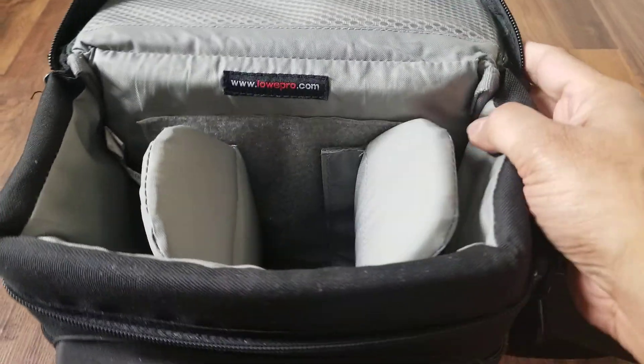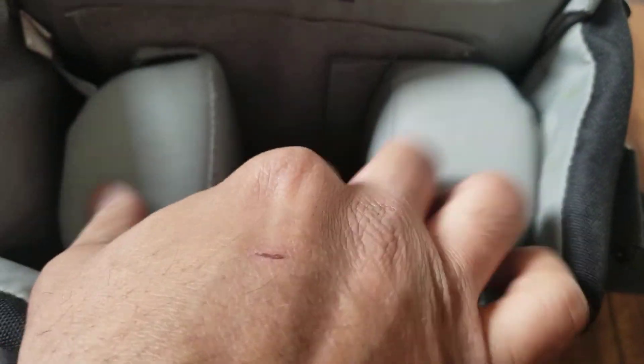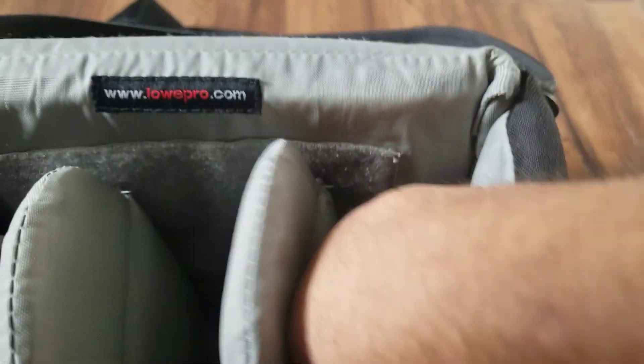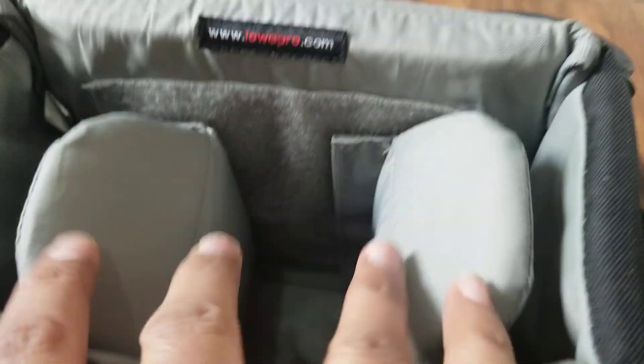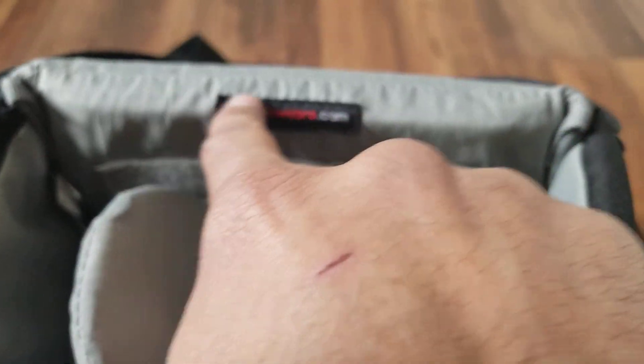Inside you can have your camera fitted in really nicely. It has different compartments so you can adjust them based on your requirements. It's very deep, so it's easy to hold your camera and it doesn't touch directly, which is good. It also has the LowePro website link badge on it.